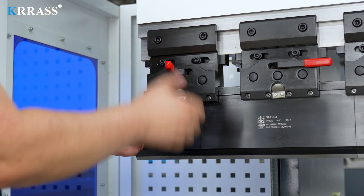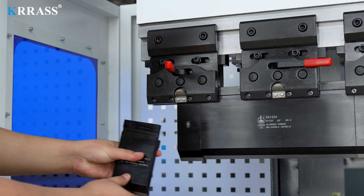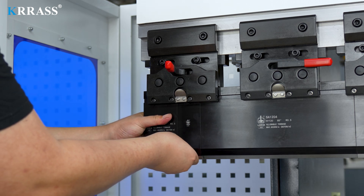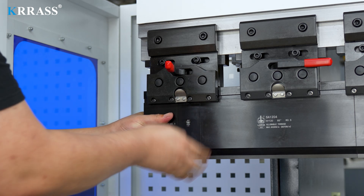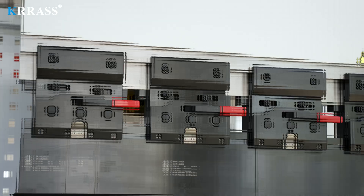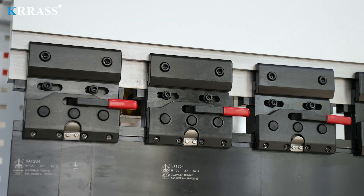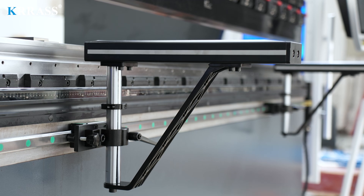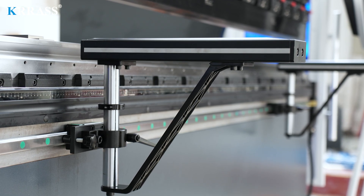The quick clamp tool is easy to use and can quickly and easily change the tooling. When bending larger plates, the liftable front support bracket can effectively help you.